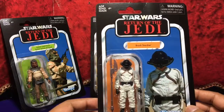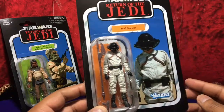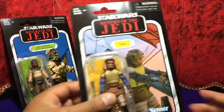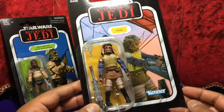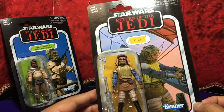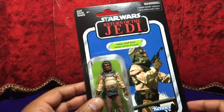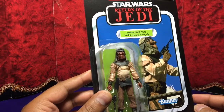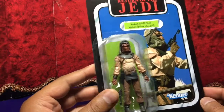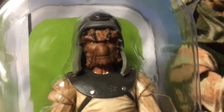Okay, Brock Starsher — never knew that was his name, so here he is. Viza right here. Gotta love these photos of the vintage collection, they're really good. And what is this — I'm just gonna call him skiff pilot. Right here, I can get in a little bit closer.